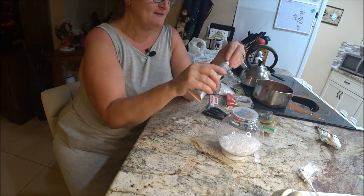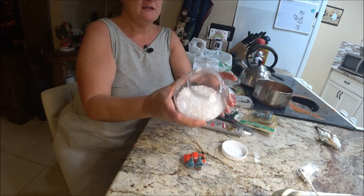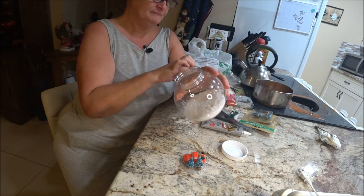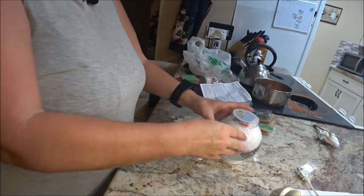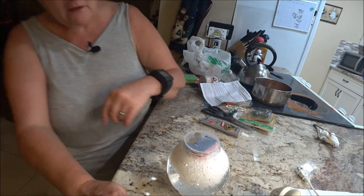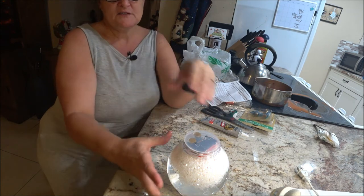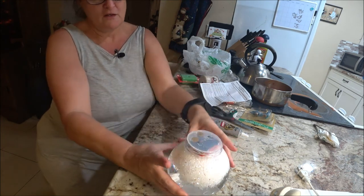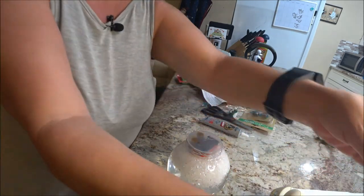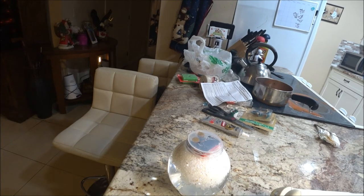I'm getting ready to put the glue on and my mom says, 'You need to put the water in there!' It's a good thing she said something or I probably would have glued it and then realized I hadn't put water in. We got the water in there and I ended up gluing it. I already had glue on there. Then I had to hook up the hot glue gun because I was going to use it next after this dried for a little bit.